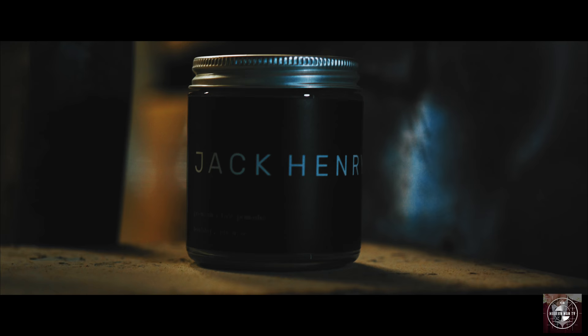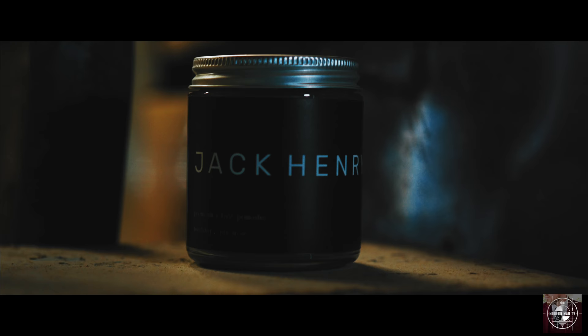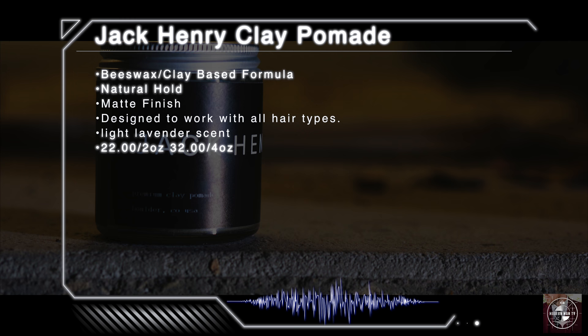This is the clay pomade from Jack Henry, a product designed to deliver supreme control and unbelievable texture. According to the brewers, it's a beeswax-based clay pomade that offers a natural hold and a matte finish. It's also designed to work with all hair types and features all natural ingredients and a light lavender scent. The clay pomade is offered in both 4 and 2 ounce sizes at $32 for 4 ounces and $22 for 2 ounces.